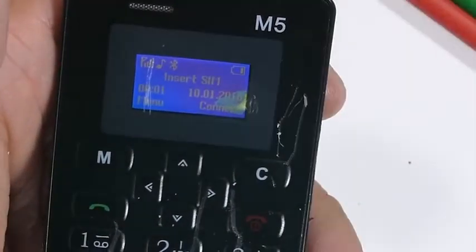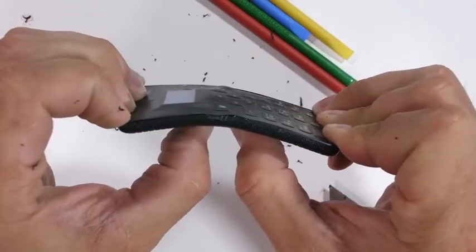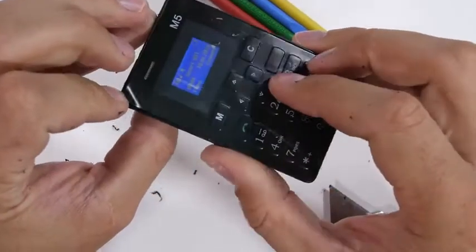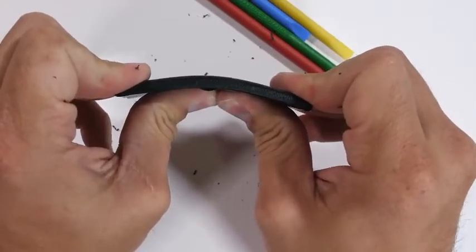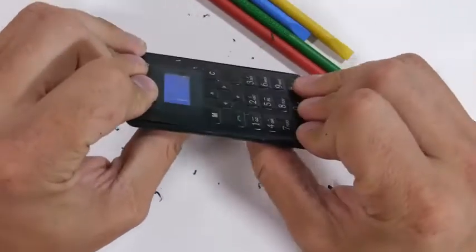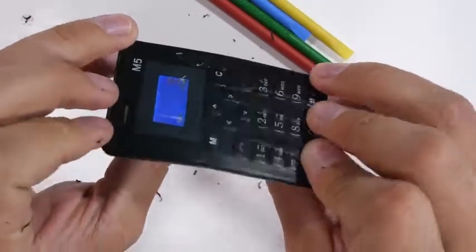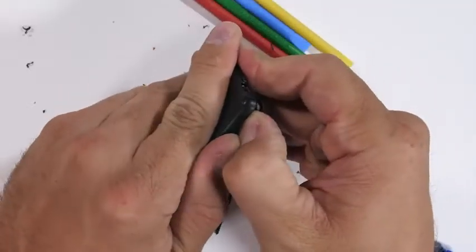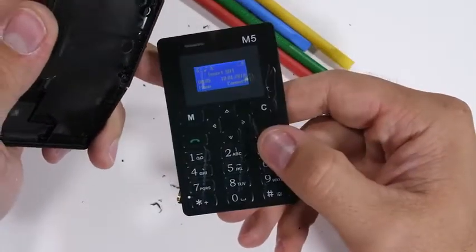Since this little guy is designed to fit inside of a wallet, and wallets are usually sat on, it's time to see how structurally sound the M5 mini phone really is. The first bend showed a substantial amount of flex, and the top of the screen started slipping loose from the back housing, but it's still alive. Bending from the back, it has a little bit less flex, but the phone is still doing just fine. During the second bend from the front, the back housing started to lift away even more, but even with that back housing coming loose, the phone is still fully functional. There are no external screws holding the two halves together, but the fit is still extremely snug and requires quite a bit of force to separate, mostly catching on that micro USB port down at the bottom.